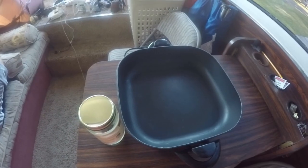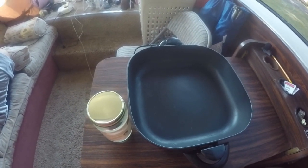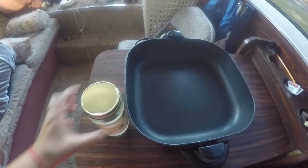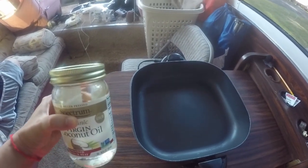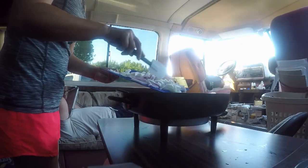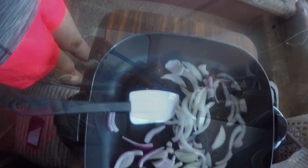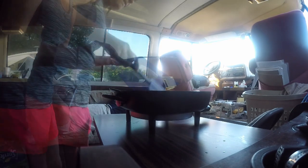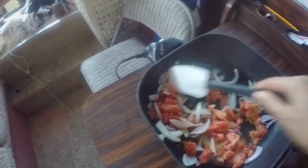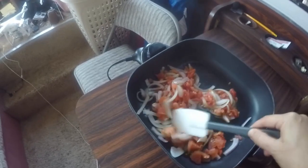Pirão is a dried yucca, and you're gonna see the process as I show it here. I'm gonna use the coconut oil today — that's gonna give a different taste to the food.